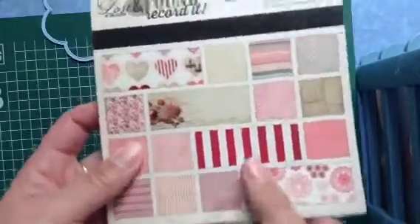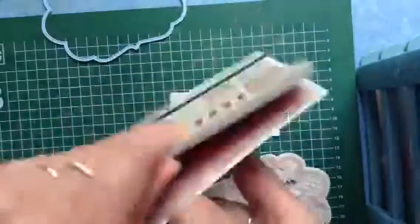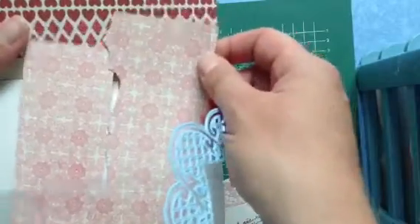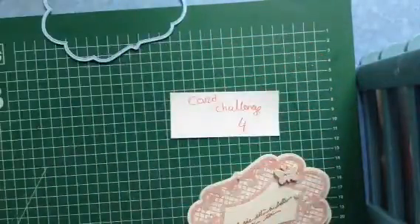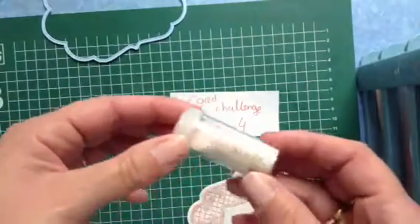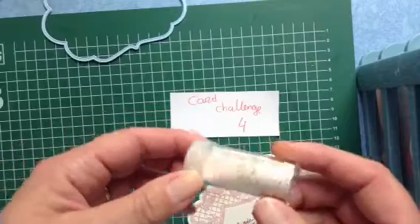Maybe you can see better like this — these are the pieces that are left over. I'm always keeping them, you never know when you'll need them. I also used enamel powder — maybe I'm not pronouncing it correctly.